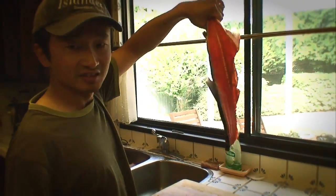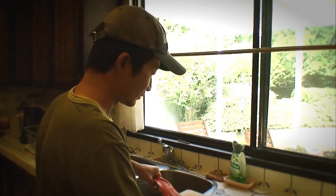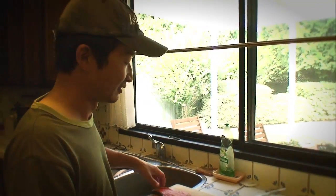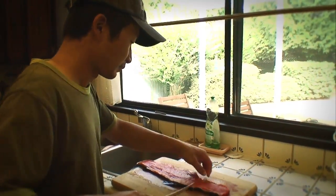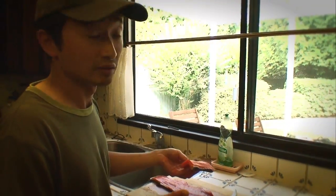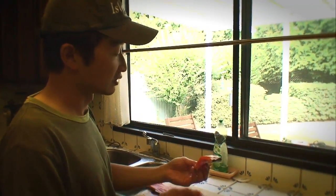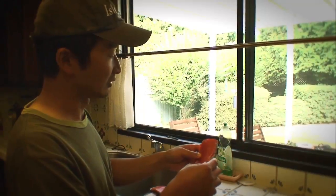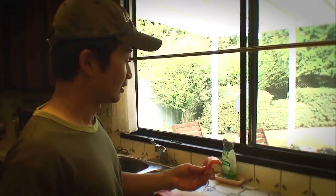Now you're left with the skeleton — the spine with a bit of meat attached across the body. What do you do with it? You can throw it away, but I like to keep it for something else. I usually cut it into small sections. You can either make fish stock with it as a soup base, or I like to salt and season it and then lightly pan fry it, because there's actually quite a bit of meat on it. You can just pick the meat right off once it's done.